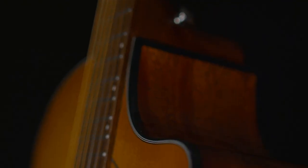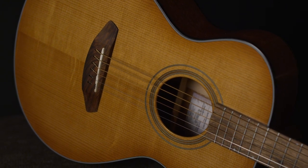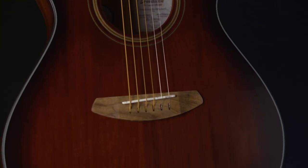The Torrefaction is really something special. The tops sing like they're 30 years old without having been played. The fact that the moisture has been processed out makes the guitars much easier to maintain.